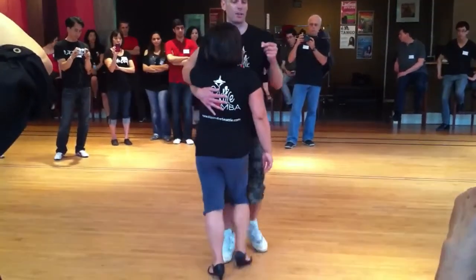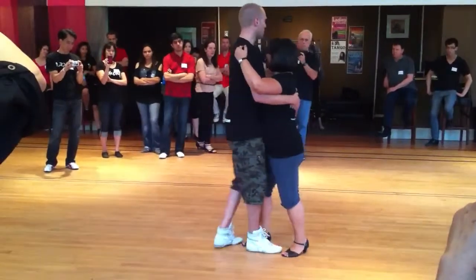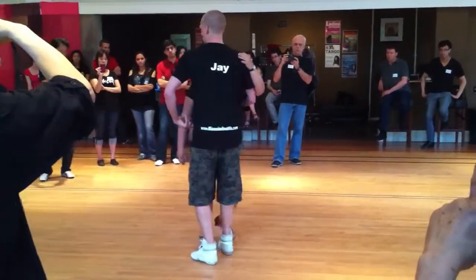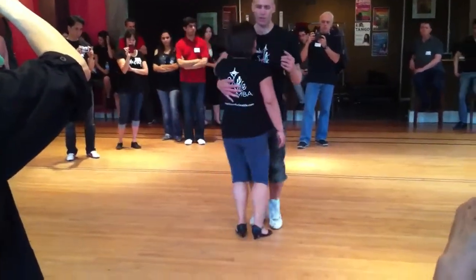We can add a cha-cha to this. Cha-cha. The follow feels the cha-cha because she's feeling the hand and the hip hand.